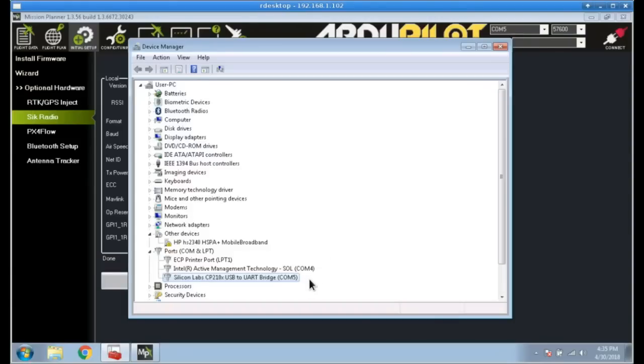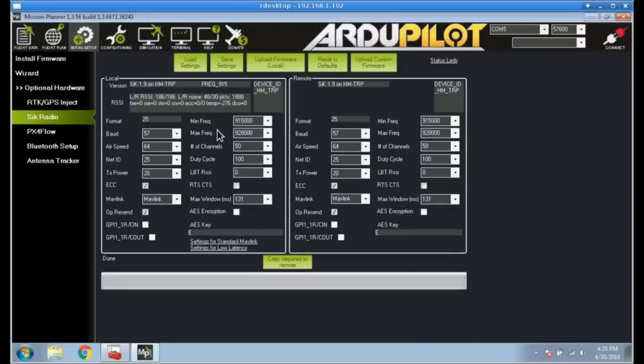I found that they also worked with the Hobby King modules, provided you have the same setup. On Windows it shows up as the Silicon Labs CP2102 chip. In Mission Planner, these are the out-of-box settings for the ground and air modules — pretty much the defaults my Hobby King one came with. When I changed my Hobby King module back to match these settings, it worked with the air module, so I'm still using the Hobby King one on my ground station.